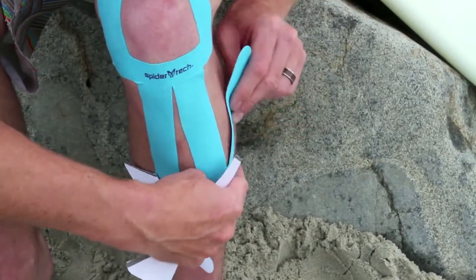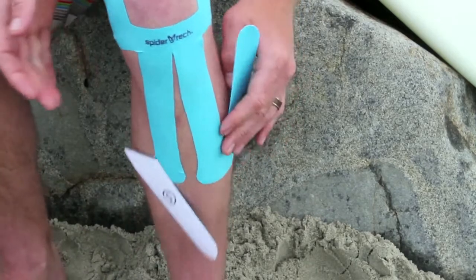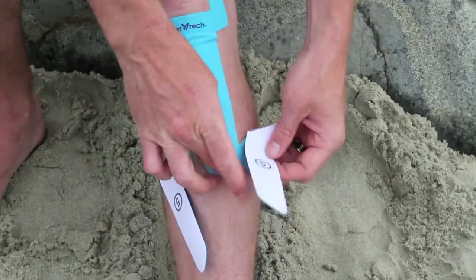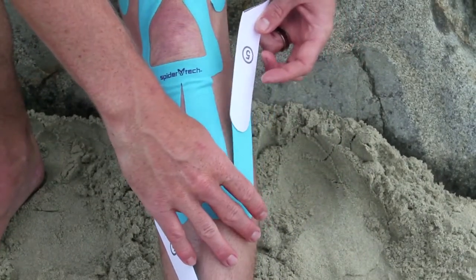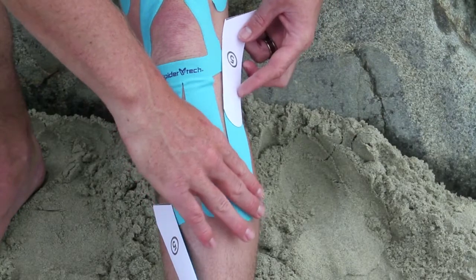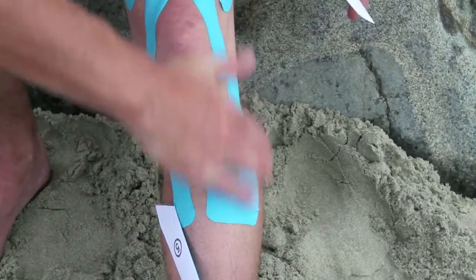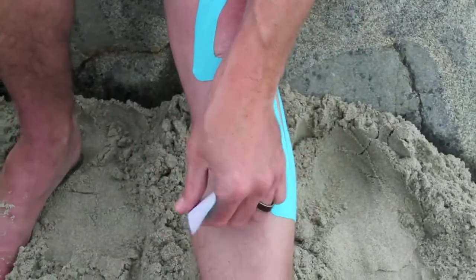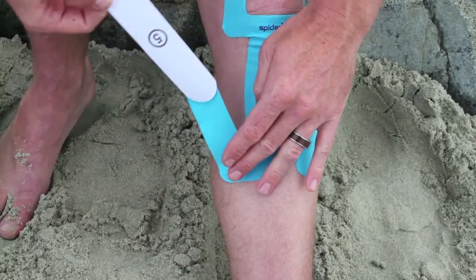Make sure that you keep your fingers off the adhesive side of the tape. Then straighten your leg and do one of the section number five — peel the backing off and lay it on the skin with no stretch. Then do the same thing with the other section number five, making sure you take all the stretch out of the tape.